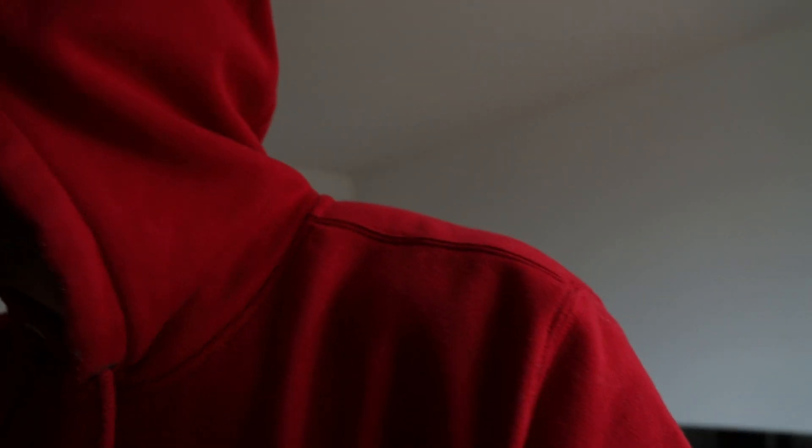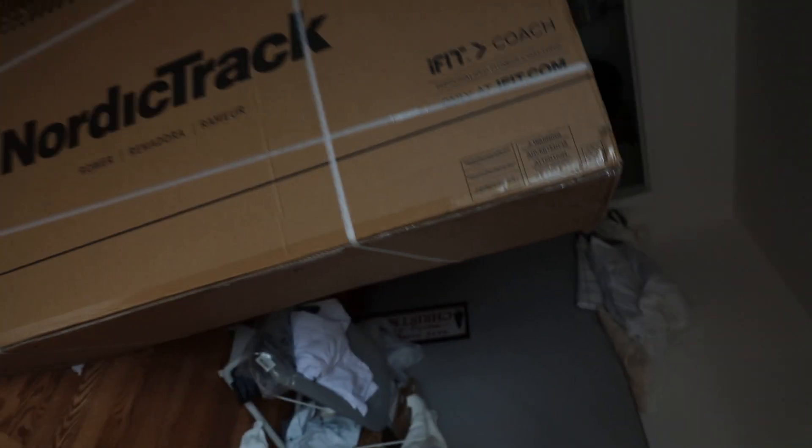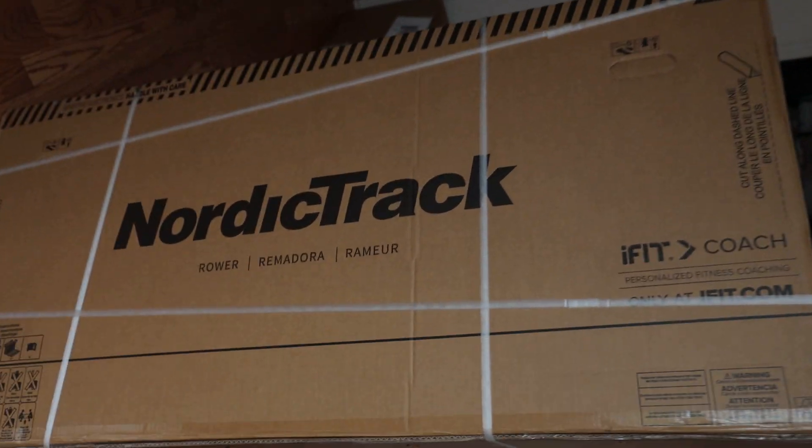I feel like I always have to whisper now because at some point somebody's sleeping in my house. But I am setting up my daggum rower, baby. It's time to get this workout room in order.